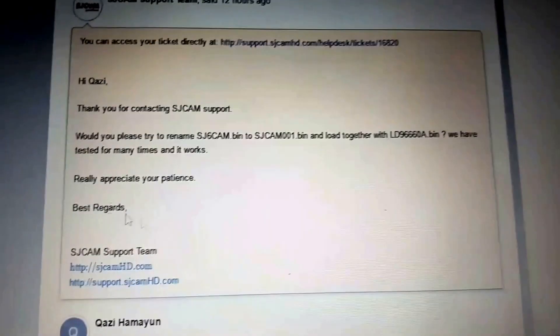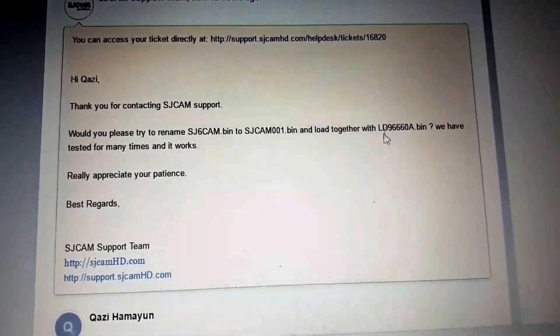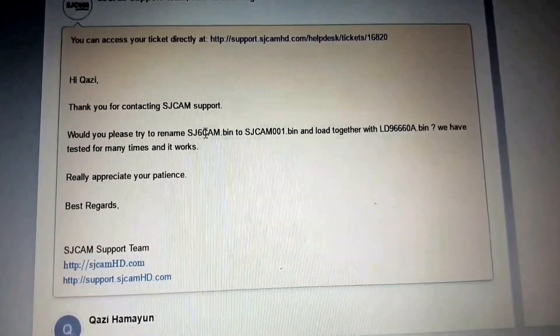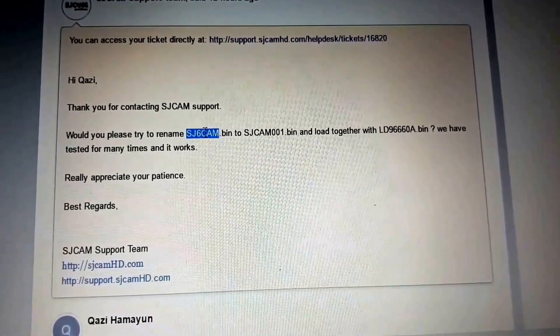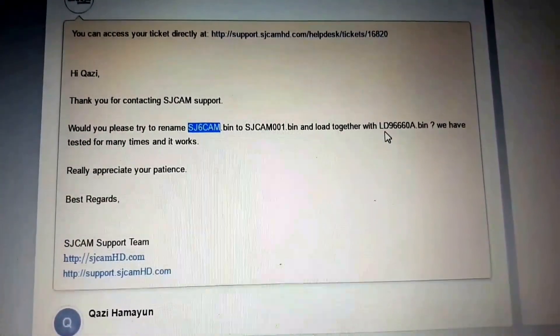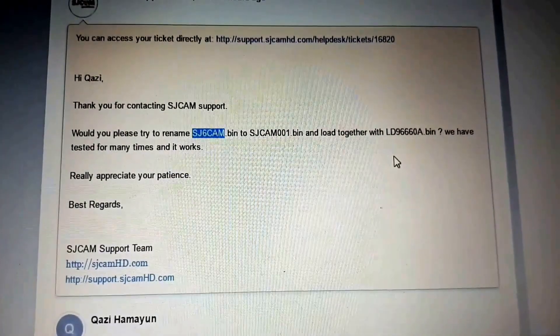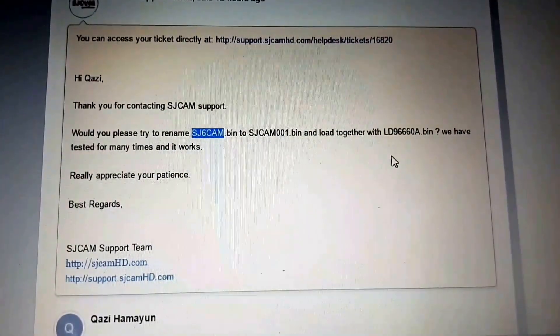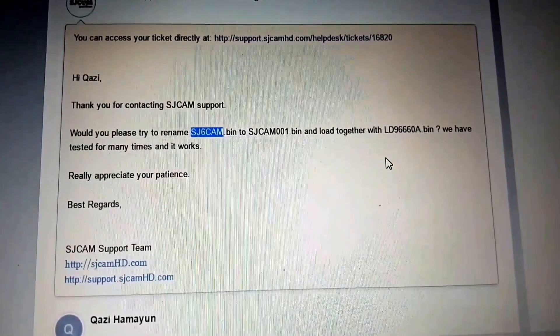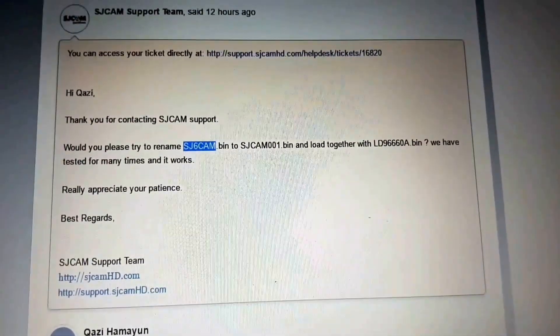They are saying to download both files — the SJCAM file and the loader file. Rename the SJCAM actual file name to SJCAM001.bin and keep both files at the same time on the memory card, then try to create the firmware. So I downloaded both files, let's try this.